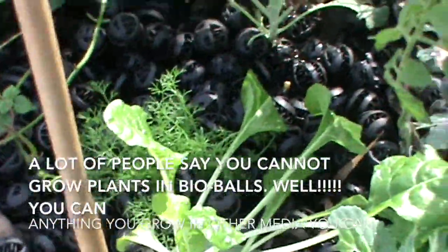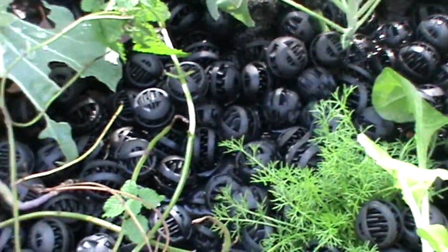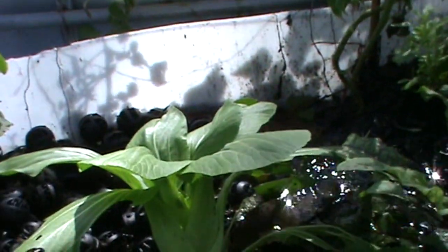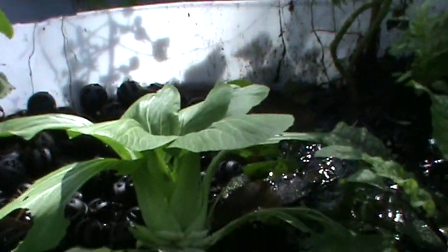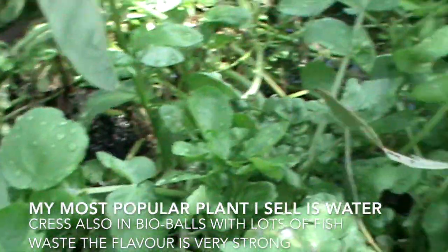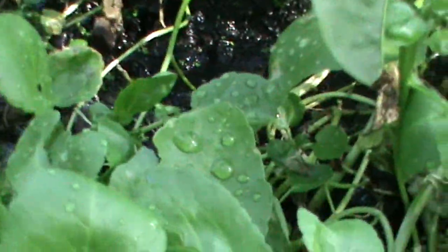I get a lot of people who know everything telling me you cannot grow plants in bio balls — well, I'm here to tell you you're wrong. I have a variety of plants in this IBC which is filled with bio balls and they're growing beautifully. There's pak choy, cabbage, lemon balm, kale, silver beet, more kale, red veined sorrel, a tomato bush that needs to be pegged, beans, basil, queen of Siam basil, watercress — all just growing in bio balls — and a capsicum as well.